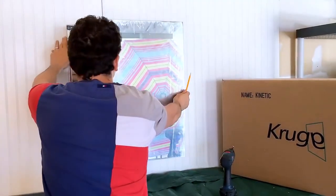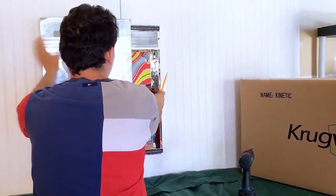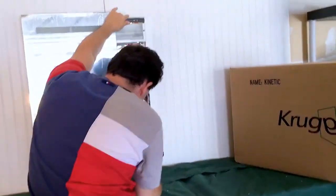The next step is to slide the mirror over to expose the other set of anchor points. Screw in the top portion and then screw in the bottom portion.